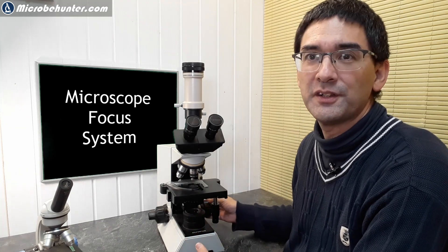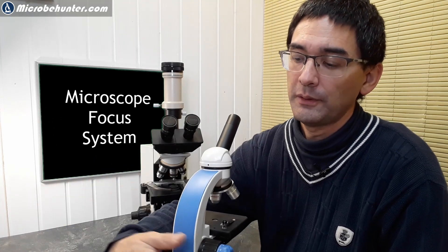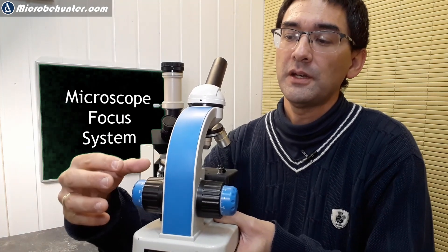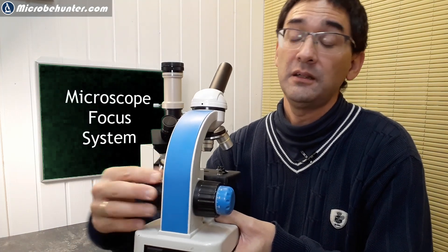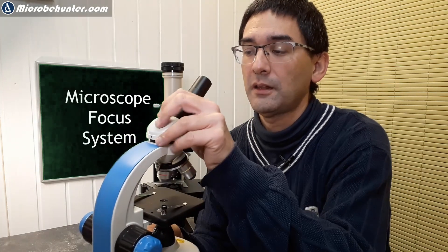So why do you need another knob on the other side? There are actually a couple of reasons. One reason is: why not? There is an axle running through the microscope anyway, so if there's a focusing knob on one side and the axle runs through it, you might as well connect one on the other side as well. This also allows left-handed people to use the microscope.